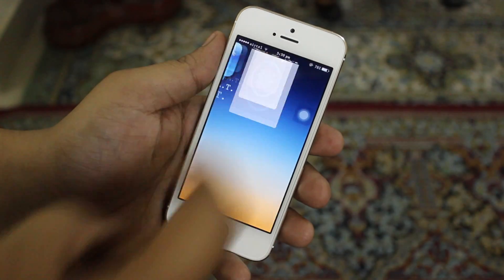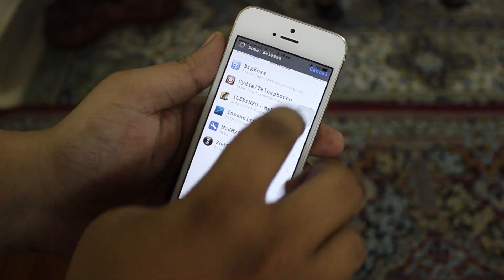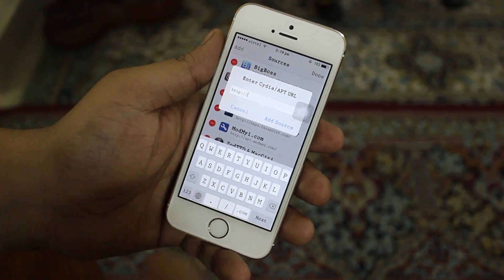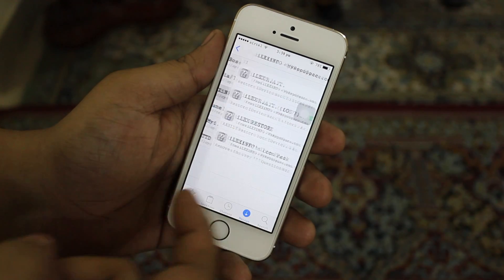As you can see, when I go into my Cydia you have to go into the Manage tab, then Sources, then Edit, then Add, and you have to add the source that I'll be providing in the description. After adding the source it will be looking like this - as you can see, Ilex.info.